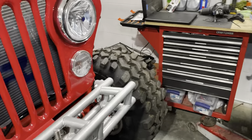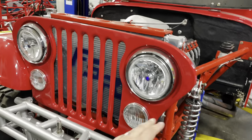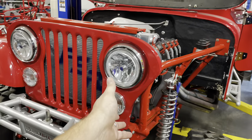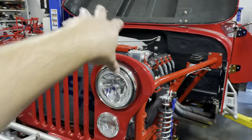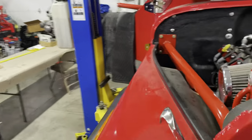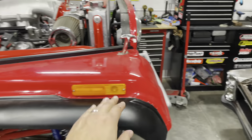Up next, the customer had a problem with one side of the turn signals not working. It was something as simple as a ground wire that had been unhooked — it was from when someone had done head work on it. That's fixed and the turn signals are working.